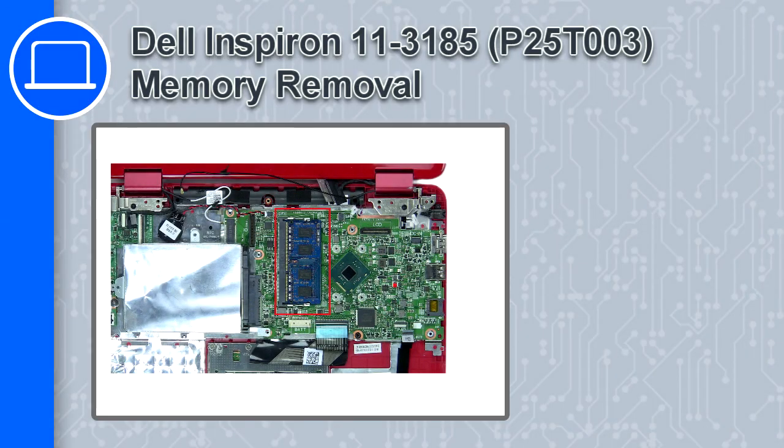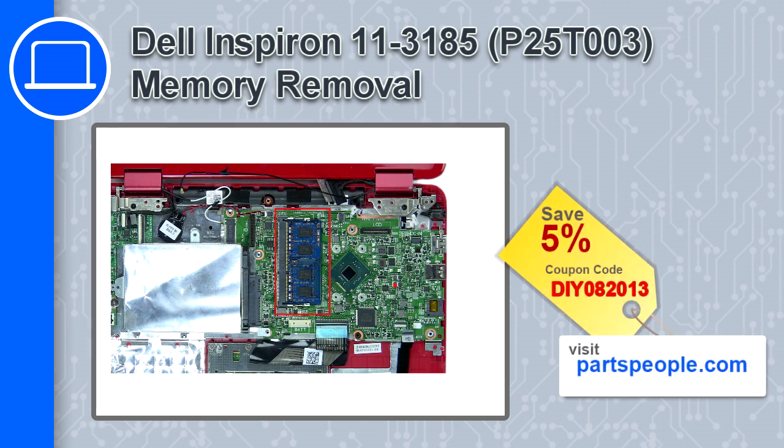What's up, this is Ricardo and in this video I'll show you how to remove the memory from a Dell Inspiron 11 version 3185. If you're looking for parts for this laptop, go to our website and use this coupon for a 5% off discount.